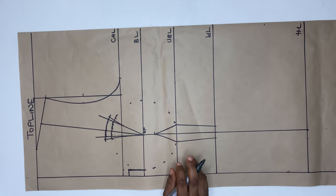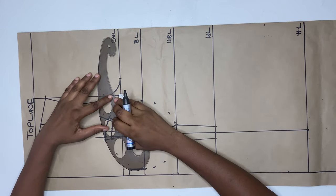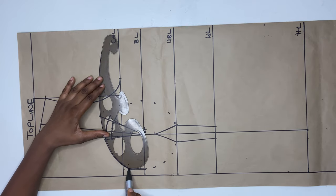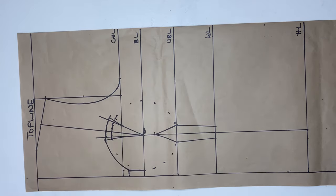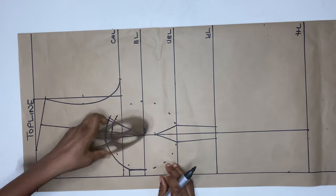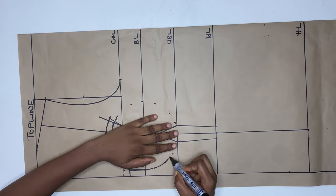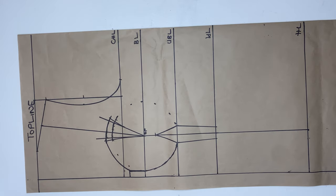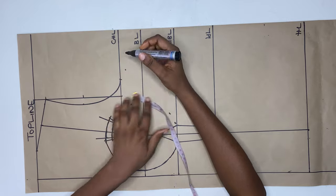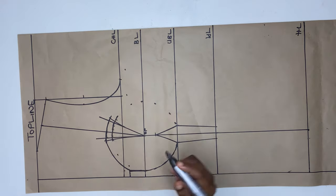Then after this, I'm using a French curve to connect it to the dots. Then from here also, I'm going to connect it all the way to the under bust. Then on the chest line, I'm going to go down by 0.5 inch, and I'll connect it as shown.